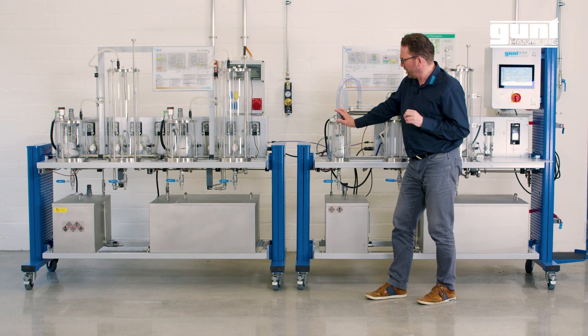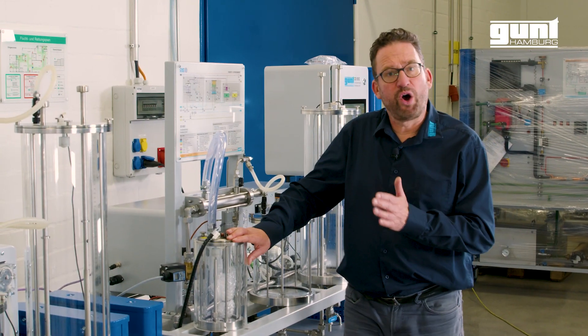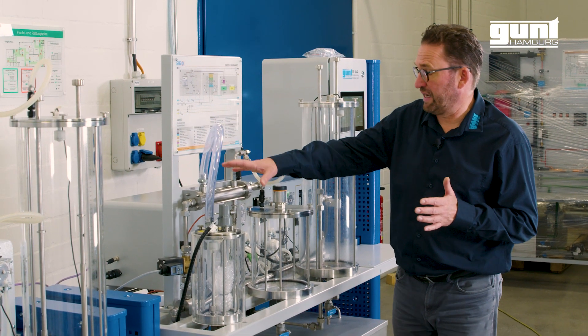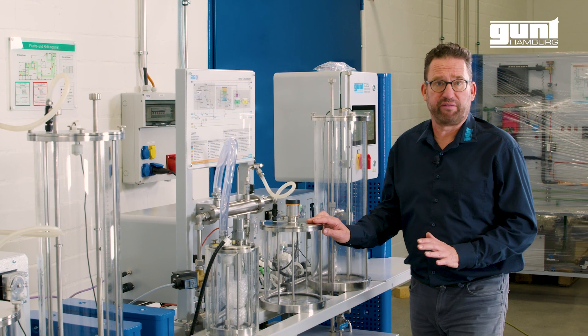Here we get rid of most of the methanol by a process of electrically controlled evaporation. The methanol is then recovered with the help of heat exchangers and stored in the methanol recovery tank.